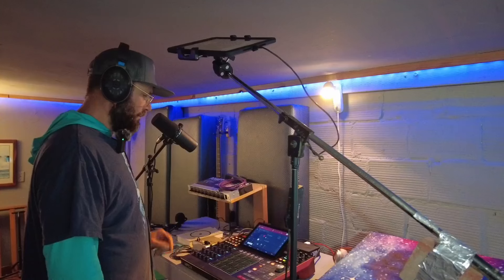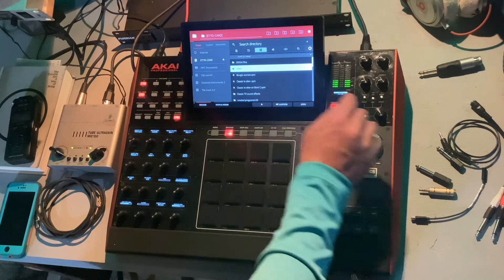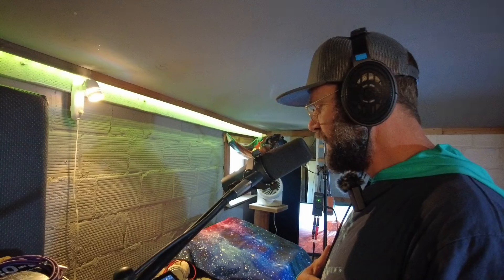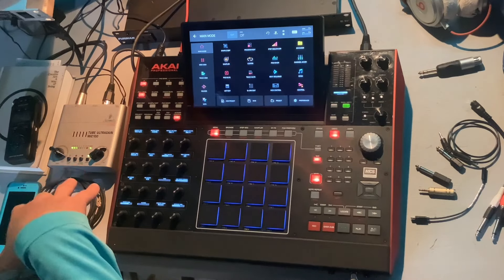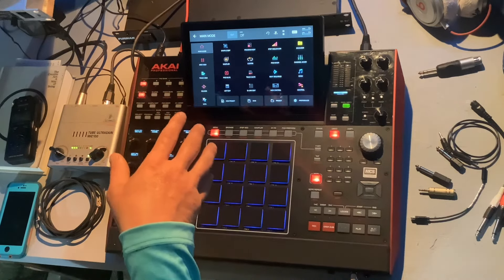I'm going to load up a drum kit — a drum program for my MPC 5000. I can use my voice, I have a mic set up. It's really helpful to have this preamp set up because I don't have to adjust my mic every time I turn on the MPC.